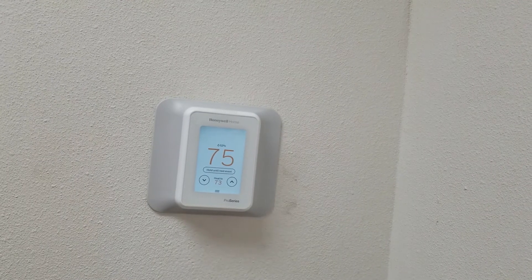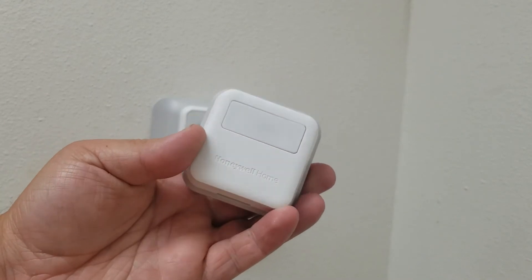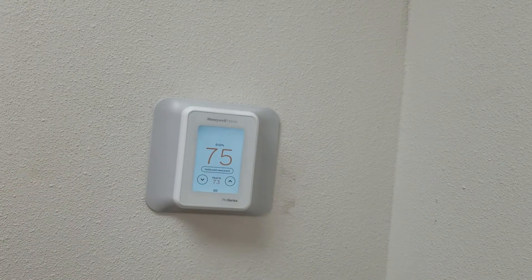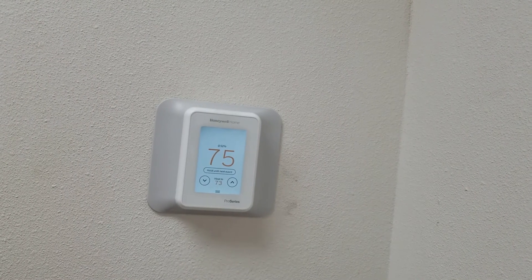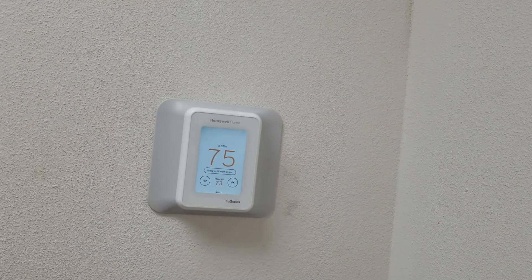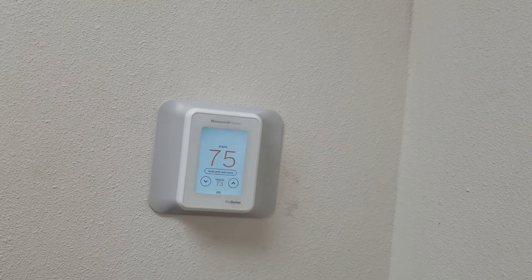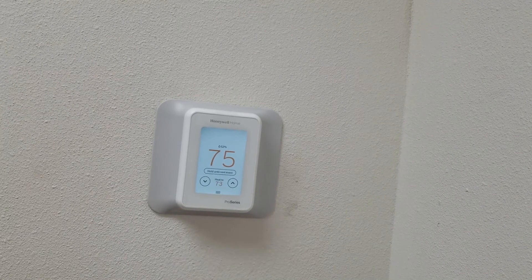This thermostat also comes with a little indoor sensor that you can connect up to 28 into your house. What it does is it's an averaging sensor. You can control this thermostat with your phone through the app that you must download to be able to complete the install for this thermostat.